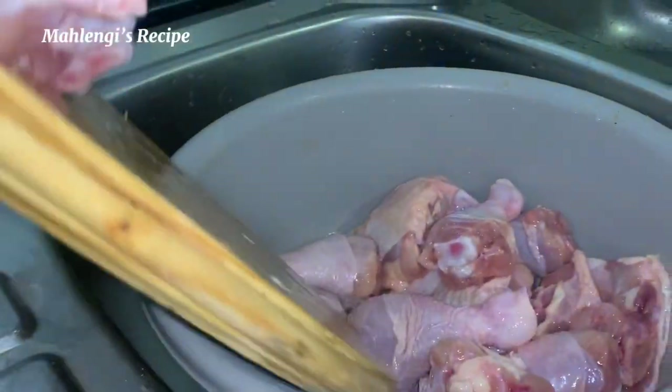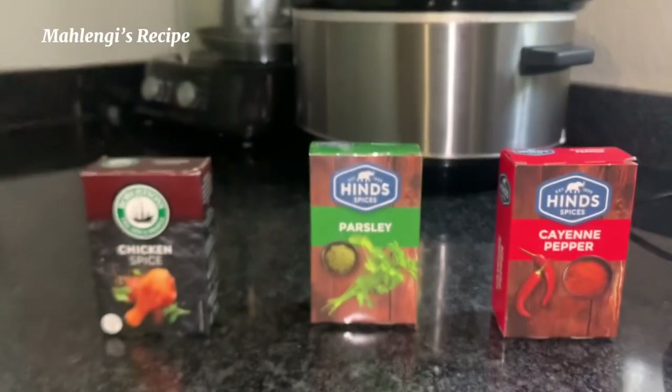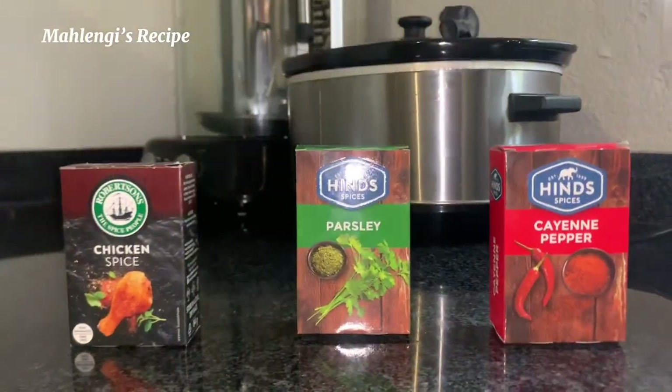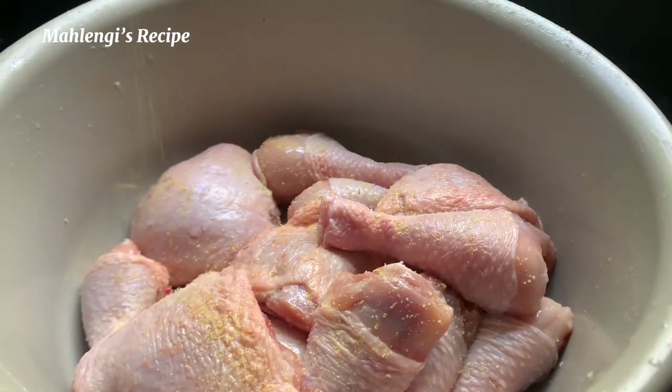After trimming the chicken, we're going to wash it. I don't like to remove the skin or the jacket because it looks very pretty when you fry it. Ladies and gentlemen, these are our spices — we have the chicken spice, parsley, cayenne pepper, whichever brand you want to use. I'm going to start off with Aromat; if you have salt you can use that as well.